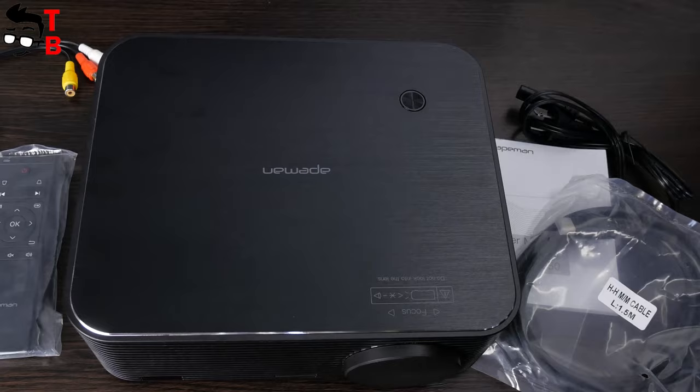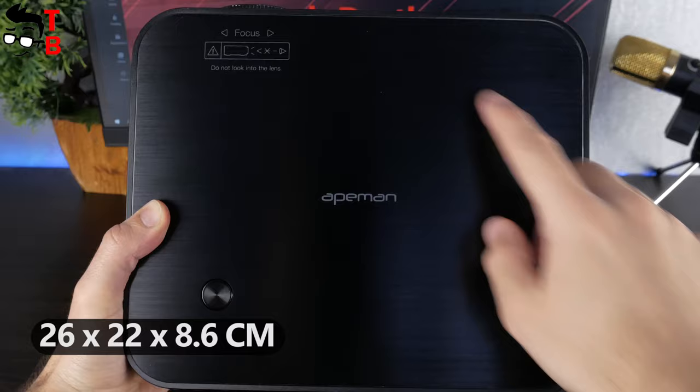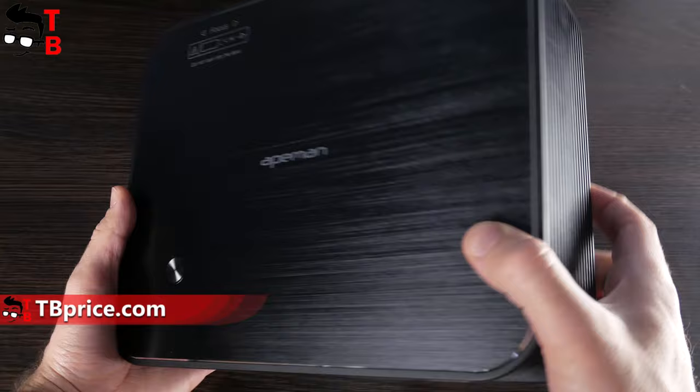Now, let's look at the projector closer. First, I want to say that ApeMan LC650 is not very compact. The dimensions are 26 by 22 by 8.6 cm. The weight is about 2218 grams. The side faces and bottom are made of plastic, while the top panel is metal.